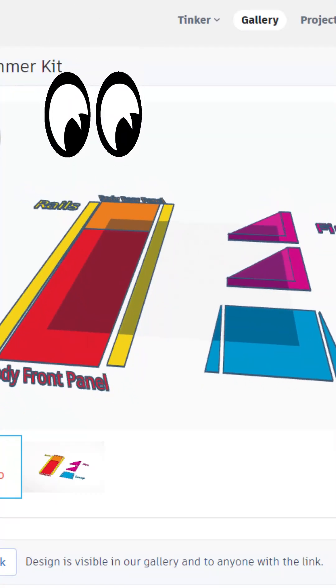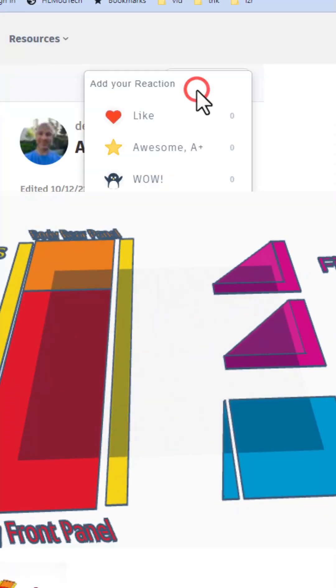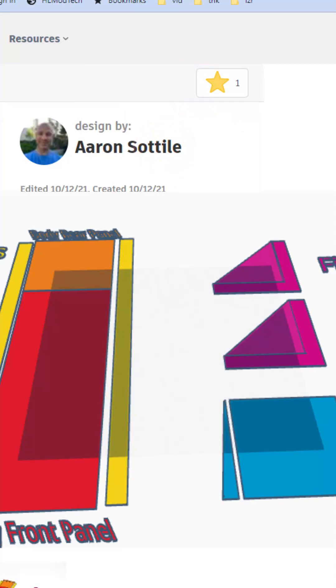Here we have an air skimmer kit — oh my gosh — body, rails, fins. Absolutely love it, giving it an awesome.